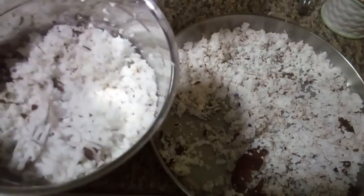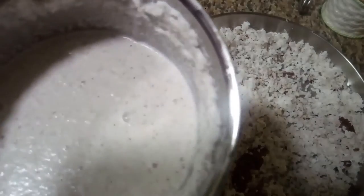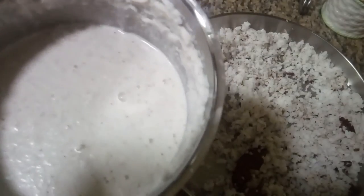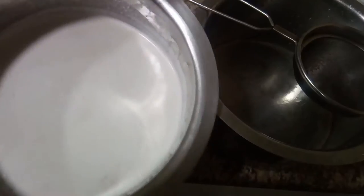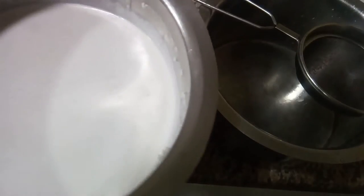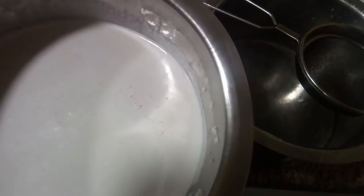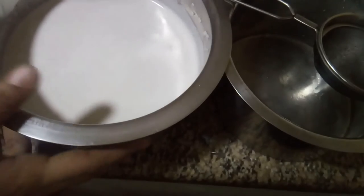Then we put it in the mixer. I put it in the mixer. Then I put it in the mixer and I put on the mixer too. I put it in the mixer. Then I put it in the mixer.